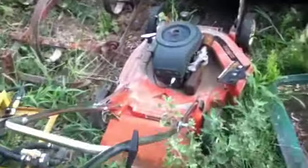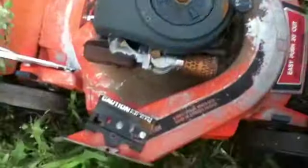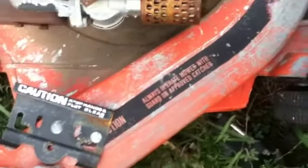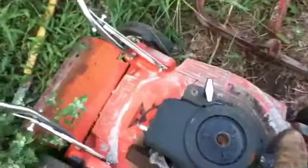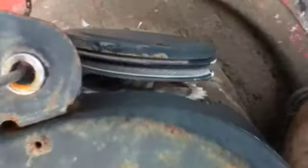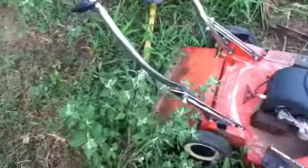Now I'll go show you some more mowers out back. Got an old Sears — no idea what year it's from. It's a 20-inch cut. It's got a magnesium deck, not sure how many horses the engine's got — probably three or four at the most. Check out the pull start. It's pretty much scrap, but I keep it because I think it's kind of cool.